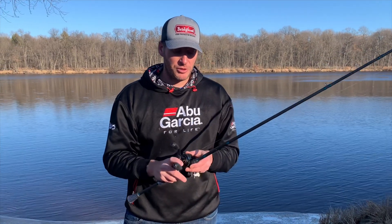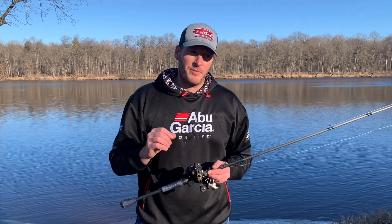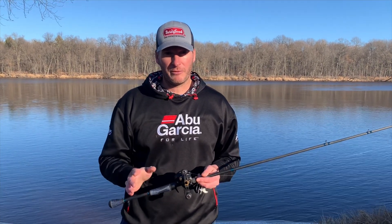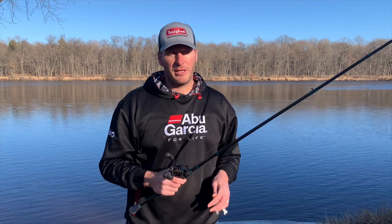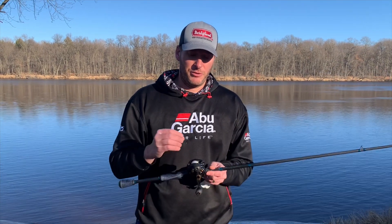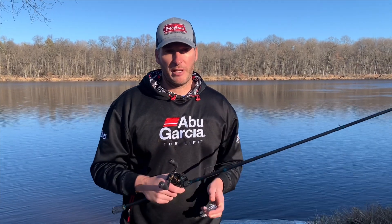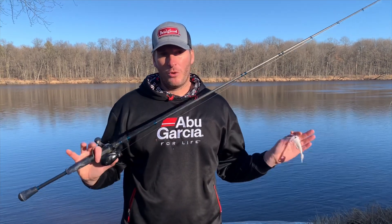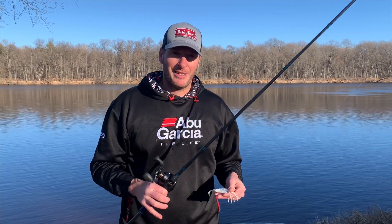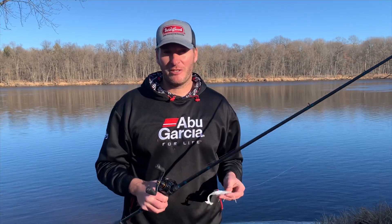From a reel perspective, you want a higher-end reel with much better speed control. A lot of times when skipping you'll have the spool tension loosened or completely off, and if you've got a lower-quality reel that'll often result in backlashes. A quality reel has a much better control system that slows the spool as line comes off and prevents backlashes. So to skip properly you need the whole setup — right bait, right rod, and right reel. If any one of those is off, you won't skip as well.